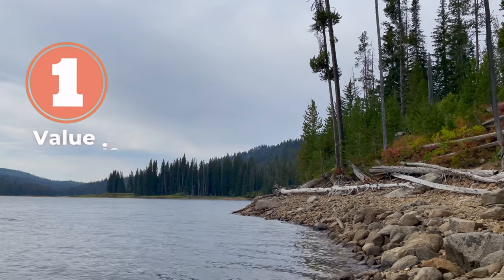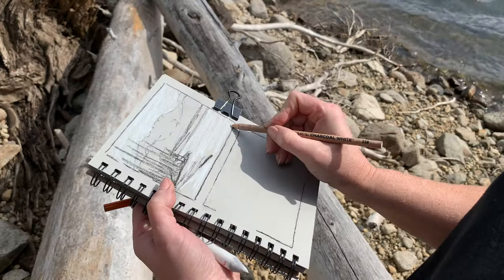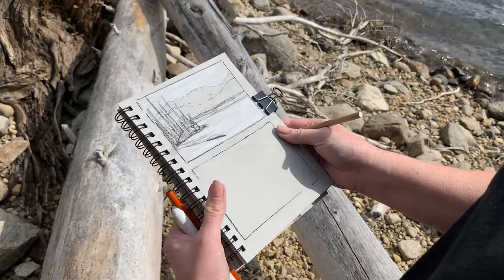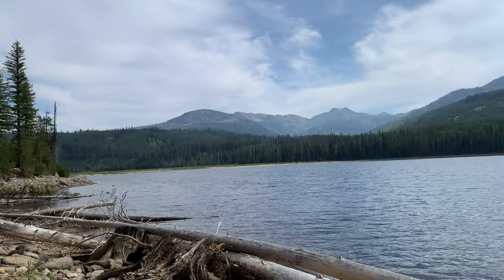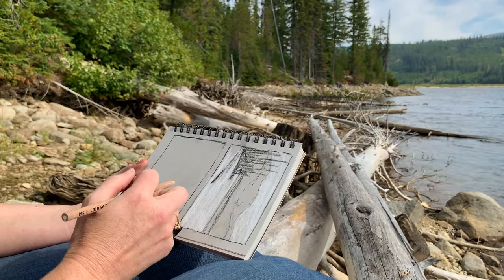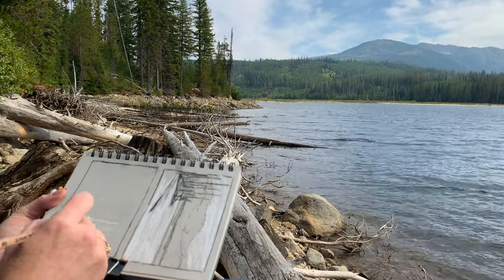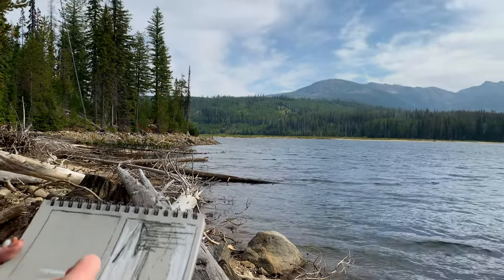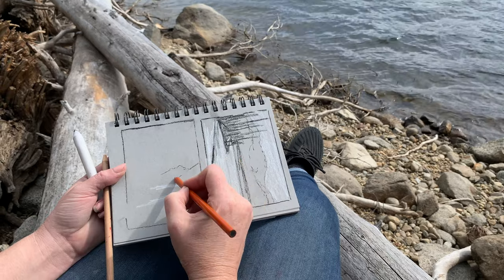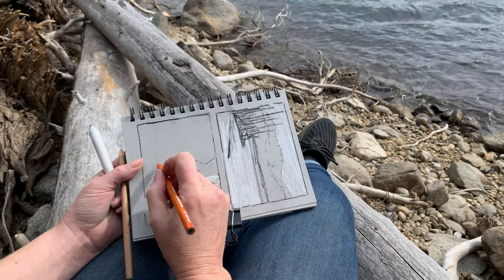The first thing I wish I knew as a beginner artist about value is that value is seen and understood by our eyes and brain before color. There's a saying that in our artwork, value does all the work and color gets all the glory. When we're viewing art, we tend to think we're appreciating the color and color harmonies, but what initially drew us to that painting is the underlying value structures and design. We can experience this by squinting our eyes down and looking right through our eyelashes, kind of like a filter on a camera lens — that eliminates the color. Try it now: look across the room and squint until you can't see any color at all and only see patterns of light and dark. That's what you're recording in a value study.